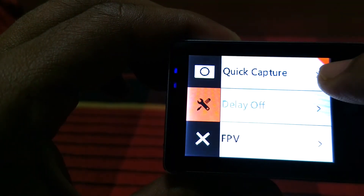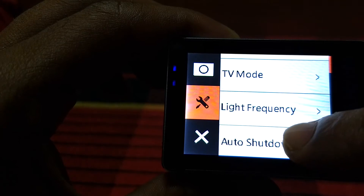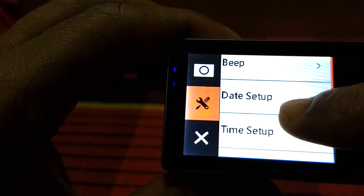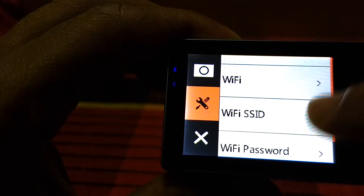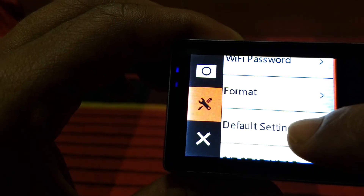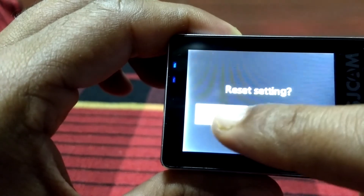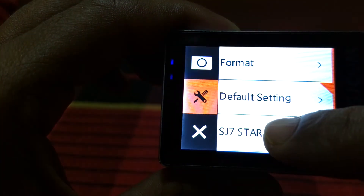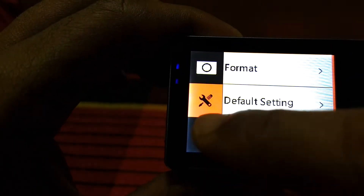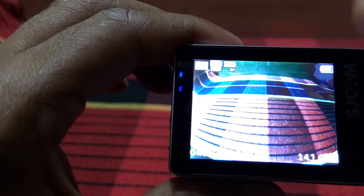In the second settings options you can turn on or off quick capture, FPV, TV mode, light frequency, auto shutdown, screen off, status LED, Wi-Fi LED, beep, date setup, time setup, date format, language, Wi-Fi setup, Wi-Fi SSID, Wi-Fi password, format card, and default settings — which will reset everything to factory settings. To exit settings, click the cross button or the settings button.